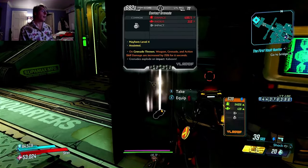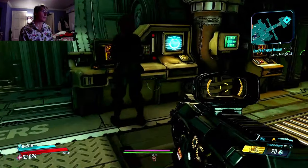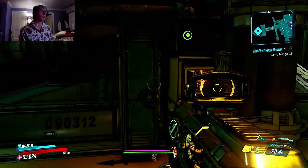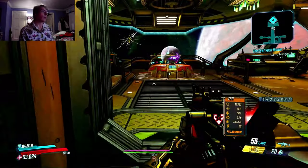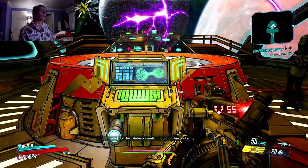I think y'all would like Dead Rising 3 — I really enjoy it. I played a little bit of one and didn't really like it. The first one I ever played was three, so that's why I like it. I also played four, and I will say out of all of them Dead Rising 3 was the best — it had the best combinations and the most of everything.